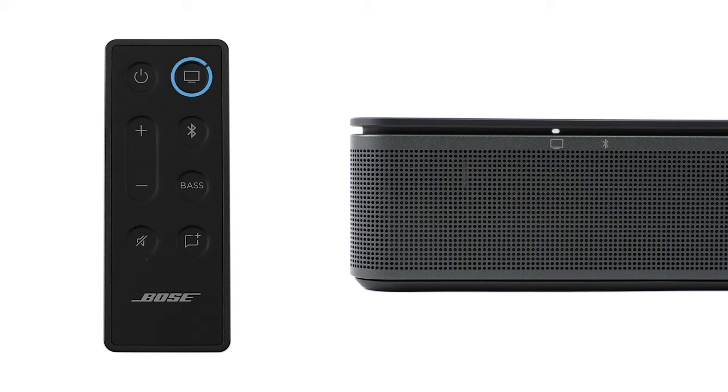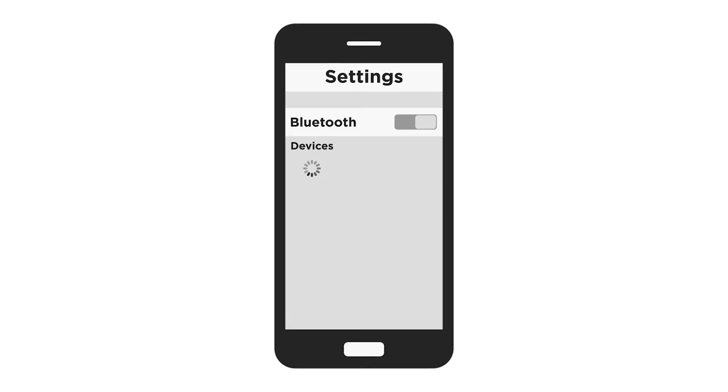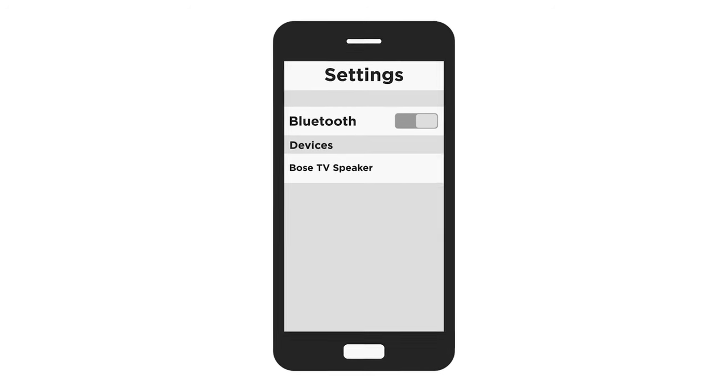This is your TV source button and this is your Bluetooth source button. Press either button to switch to that source. To connect a device, press and hold the Bluetooth button until the Bluetooth light slowly pulses blue. In the Bluetooth settings on your mobile device, select Bose TV Speaker.